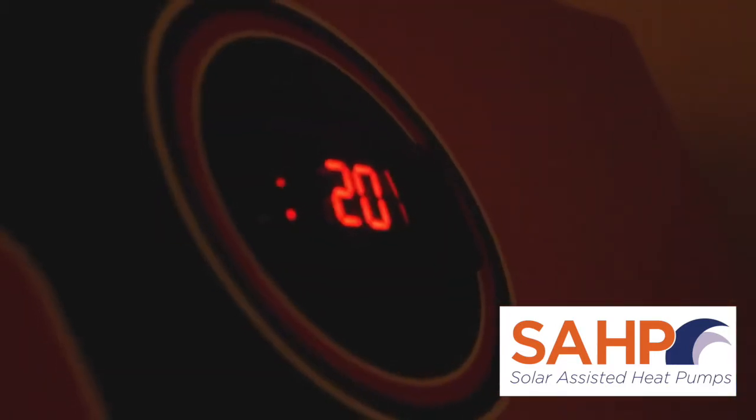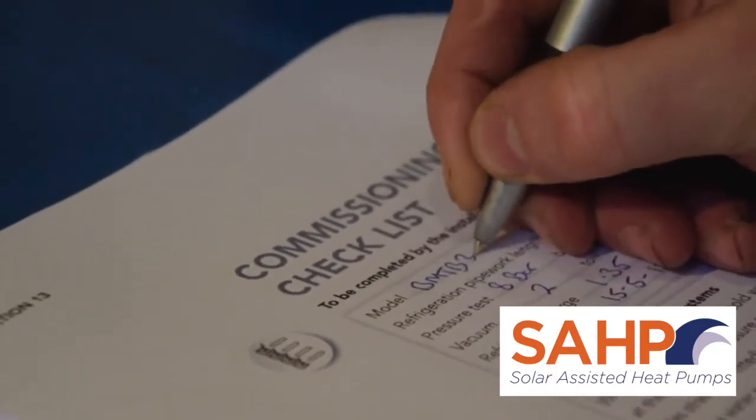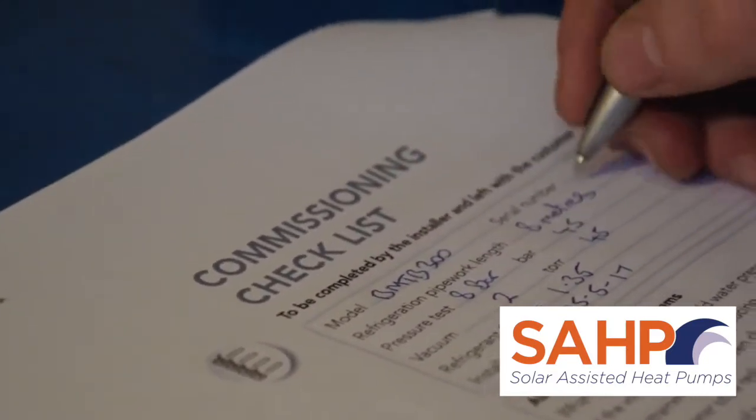Finishing the job, ensure the commissioning checklist is completed within the installation manual. A copy of the installation manual must be left with the customer, which includes a service record and user instructions.